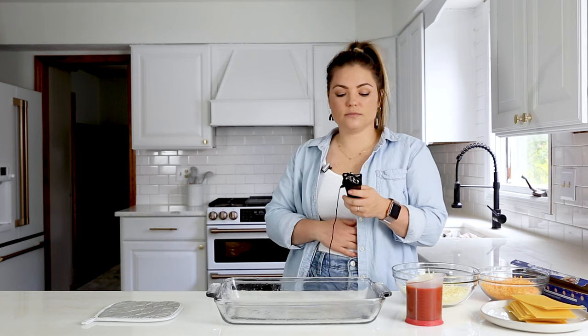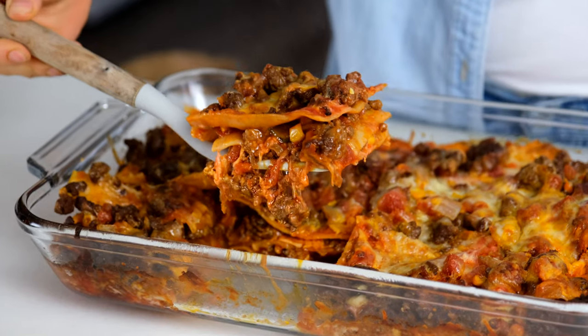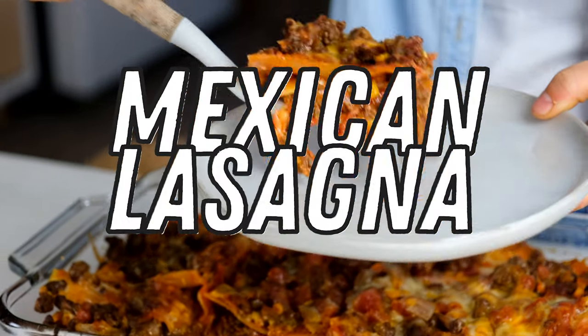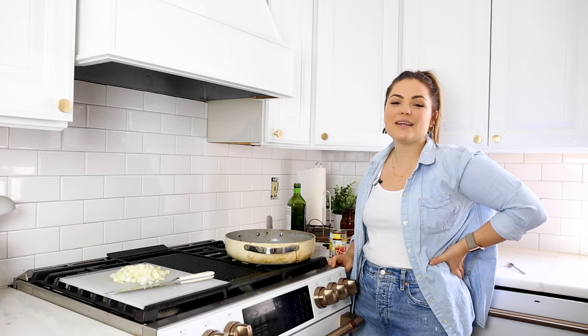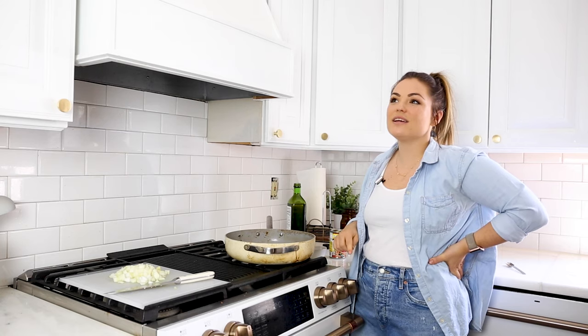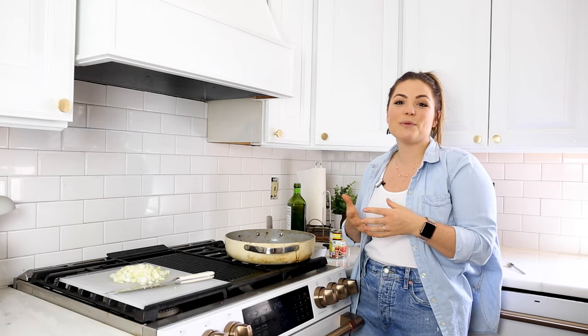My belly's hungry. We can eat lunch while this is cooking. Today we're making an easy, healthy dinner. Kids love this recipe. It's a mashup of two of the best cuisines, Mexican and Italian. Today we're making Mexican lasagna.